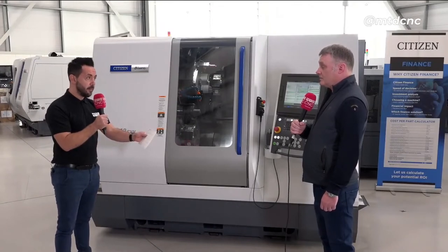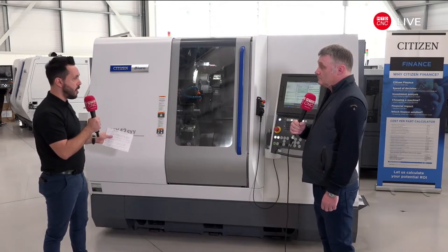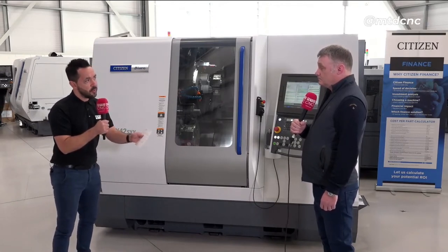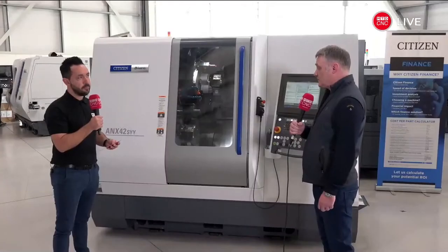Will you be running unmanned? Yes. Tell me a little bit more about the overall machine purchase, about the footprint, and some of your considerations when choosing this model. Well, there's a lot of capability for the footprint of the machine. Simple as that.